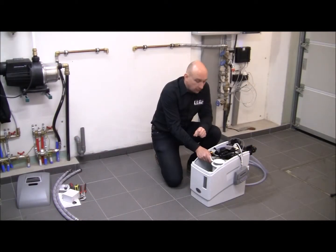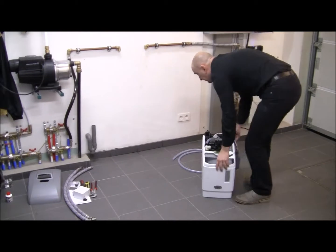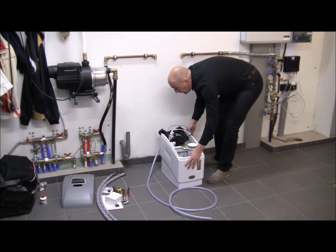My water softener is ready for connection to the house. The first thing I need to do is move it in place. This is where I want to install the water softener.